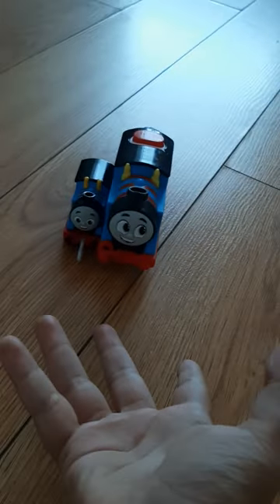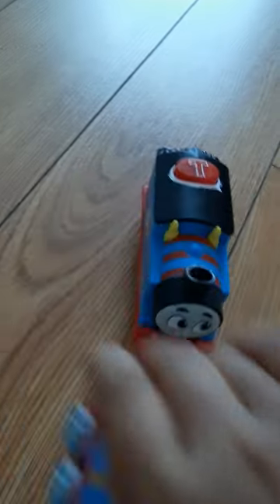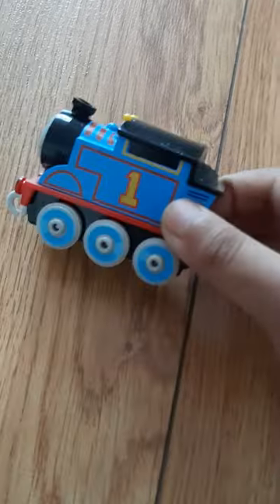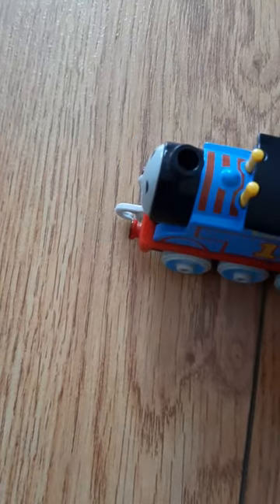Hello everybody, today we have Thomas over here and we're gonna see what he does. This one wasn't electric, it's not electric, it's only like this. He goes super fast like this, watch this - see it go backwards. Just putting my charge.